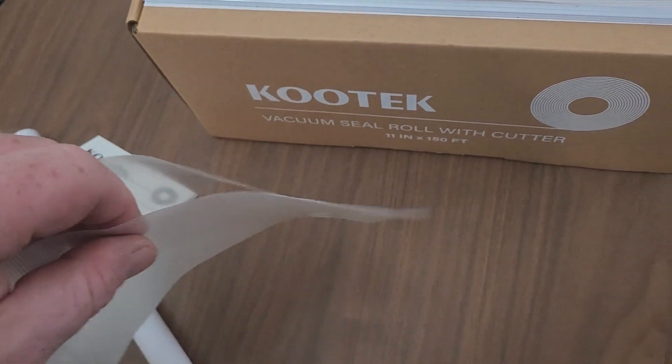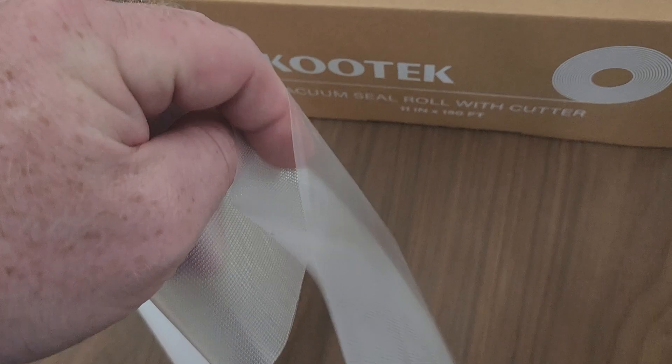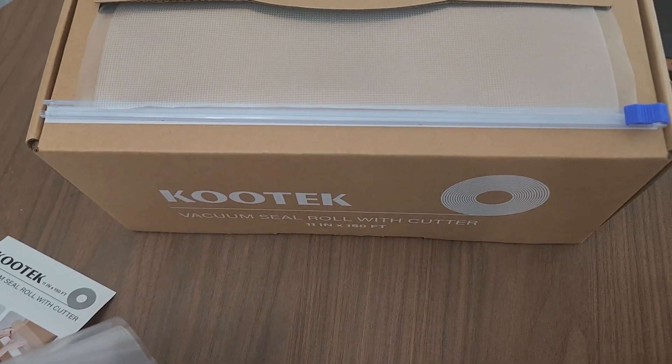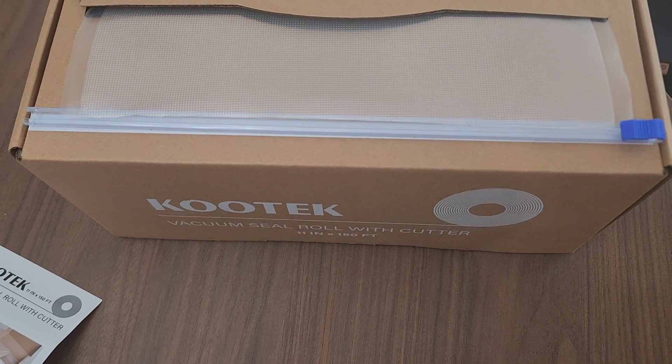I like these. I'm going to try it out. These are really good quality bags, they look like. I like to dispense it too — it's very easy to cut. So I can just leave this and use it as I need it.